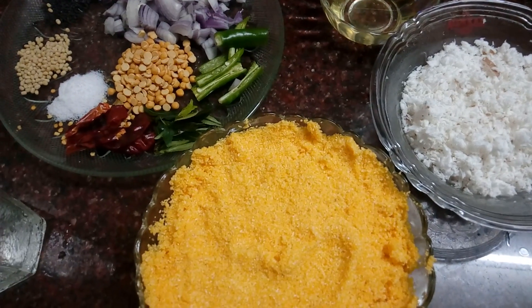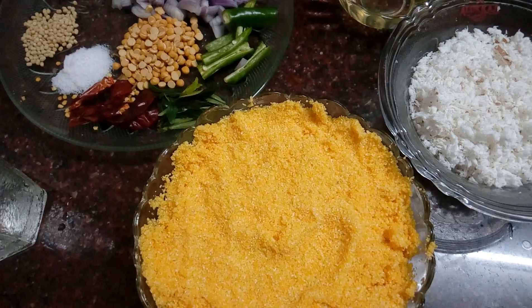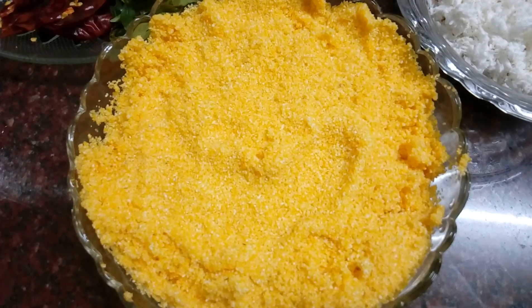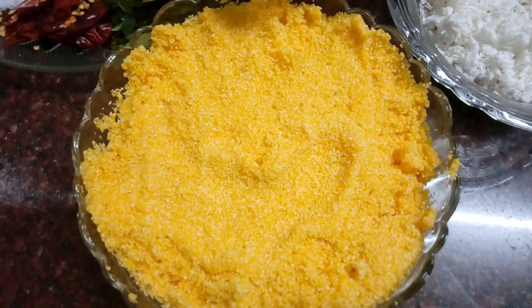Welcome to J.A.'s Homily Kitchen. I am ready to cook this Cholam Rava. Cholam Rava is made in many parts. Cholam Rava is made in Bombay Rava.